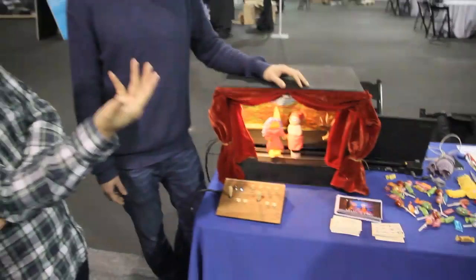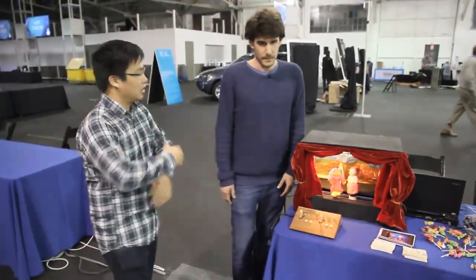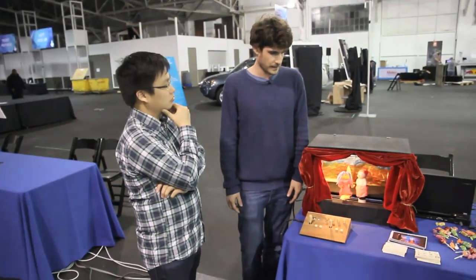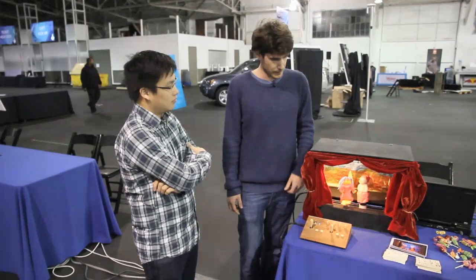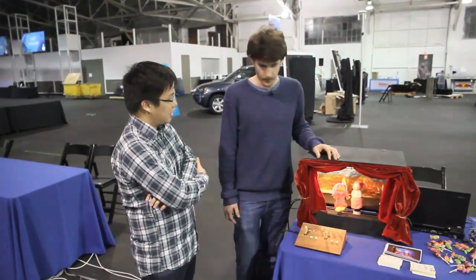What are your plans for this product — are you going to launch it on Kickstarter or something like that? Currently I'm not exactly sure how to launch it. I'm thinking about crowdfunding because I think this way I can really control the end result of the product. So it's quite early stages right now.